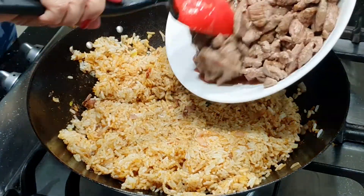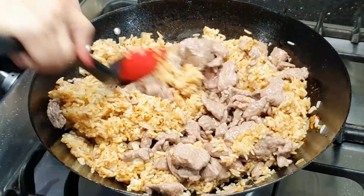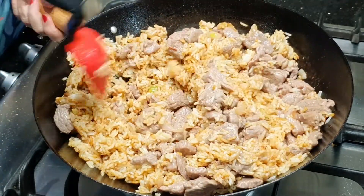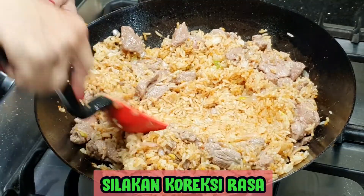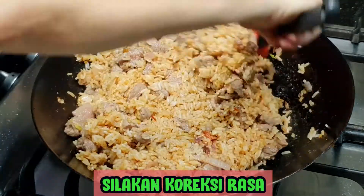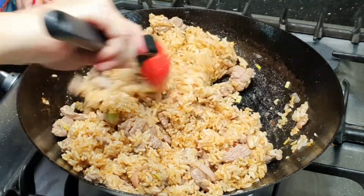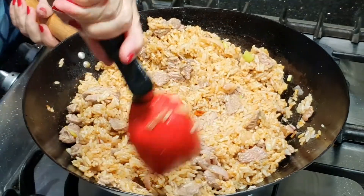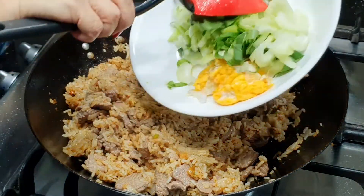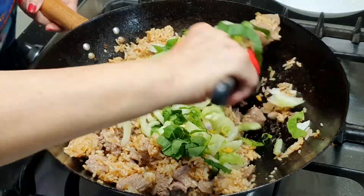Sekarang daging kambingnya boleh kita masukkan. Saat ini boleh dicicipi ya, dikoreksi rasanya. Kalau kurang tegas, kurang asin, atau kurang manis, silahkan ditambah sesuai dengan selera. Kemudian kita boleh masukkan sayurnya dan telurnya sekaligus. Kita aduk.